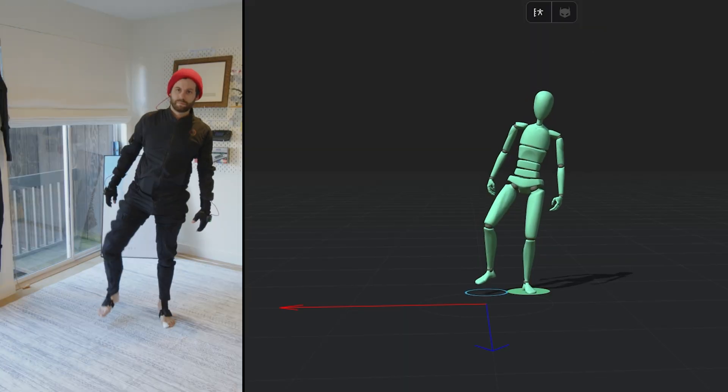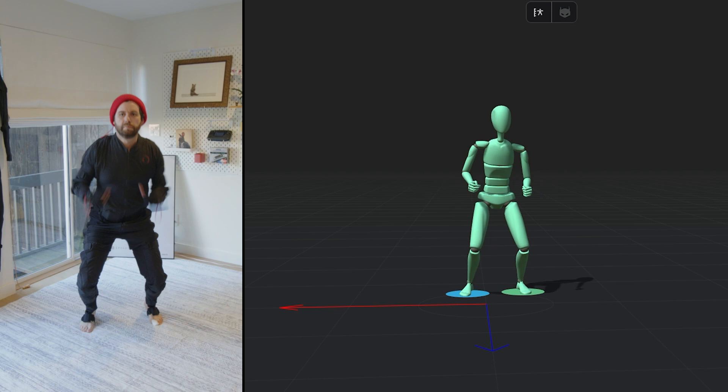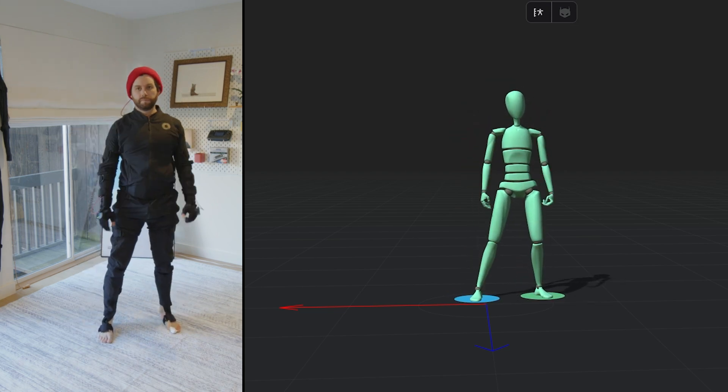Now if we play the clip back, you can see that everything looks great. This foot contact and weight shifting cleanup is an essential part of getting good motion capture from your Rococo system. You take that 30 to 60 seconds to make sure Rococo Studio has properly understood your movements, and when you do that you get a night and day difference in the motion capture.